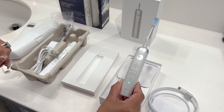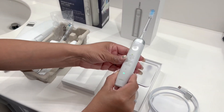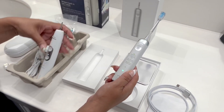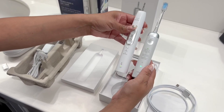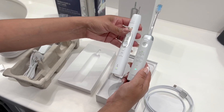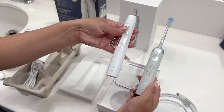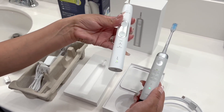The Laifen is stainless steel and has a nice sleek appearance. Once you attach the toothbrush head, you can see it's much larger, so the convenience of traveling with the Philips Sonicare isn't as great either.